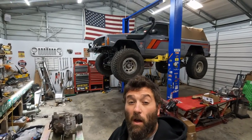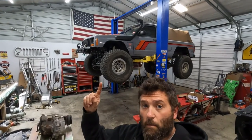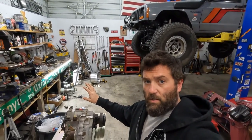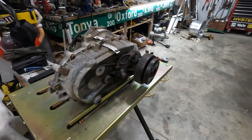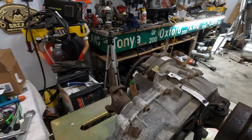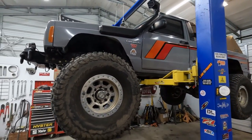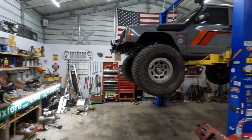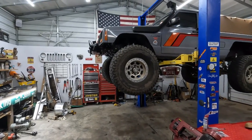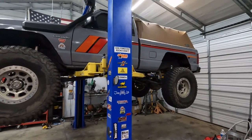Welcome back to the channel. Tonight we're going to start working on the Comanche. What I have in store is the 241J — this is a Rubicon transfer case out of a TJ. My plan is to take out the 231 that is in the Comanche right now and replace it with this transfer case. The Rubicon transfer cases obviously have the four-to-one crawl ratio, and that's what I really need with this Jeep.